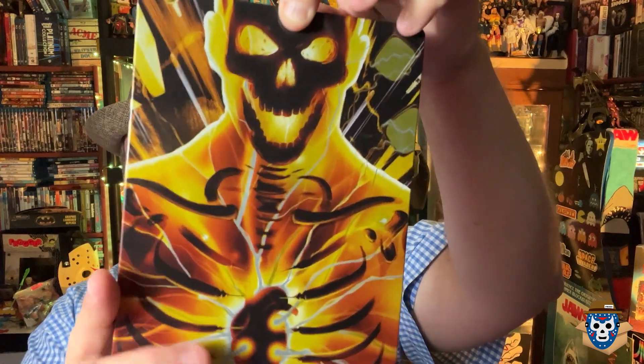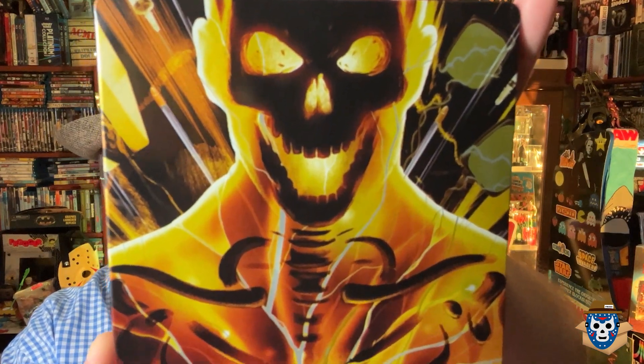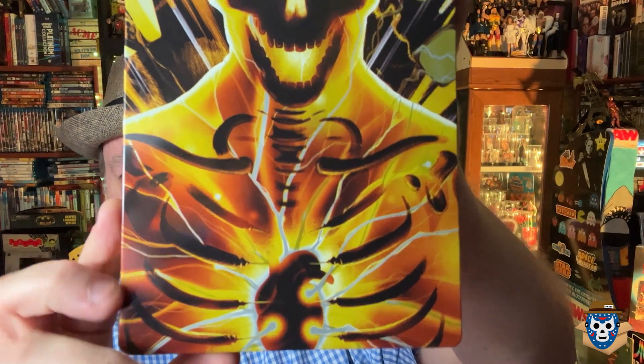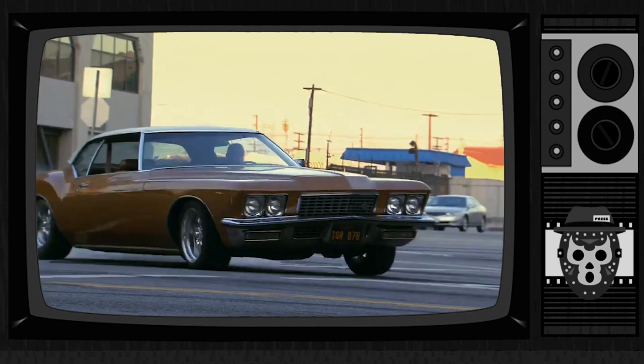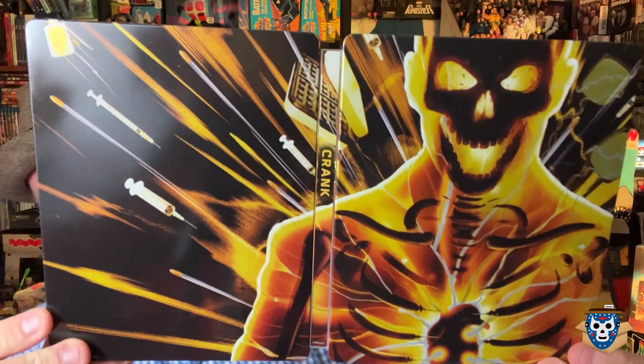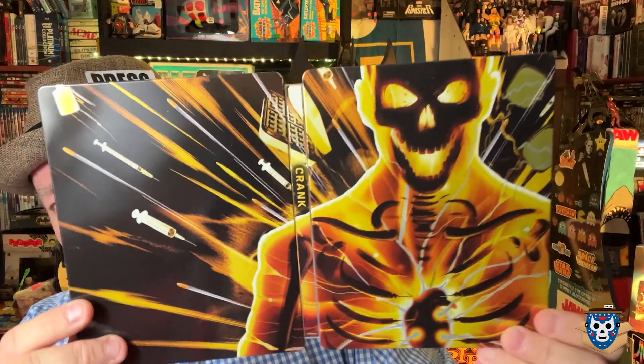Can you believe that? Look how amazing that is. So it's basically an x-ray version of his skeleton and his inner workings as he gets affected and needs that adrenaline rush. They gave you the Beijing cocktail — it's cutting off your adrenaline. If you stop, you die. The one thing I do like is it's one of the ones that continues the artwork from the front to the back cover. There's the spine.